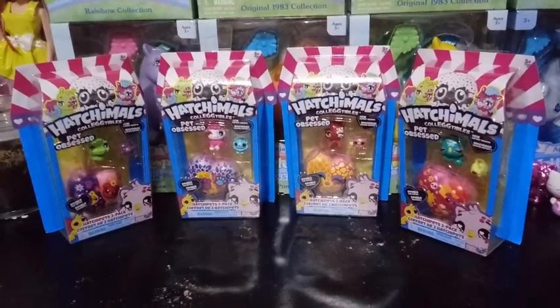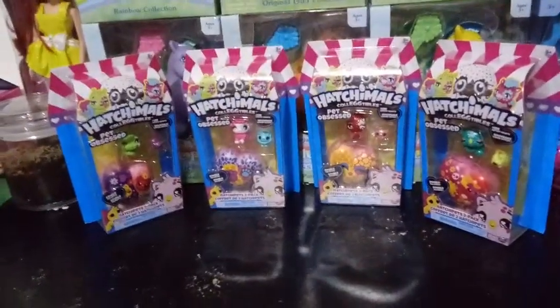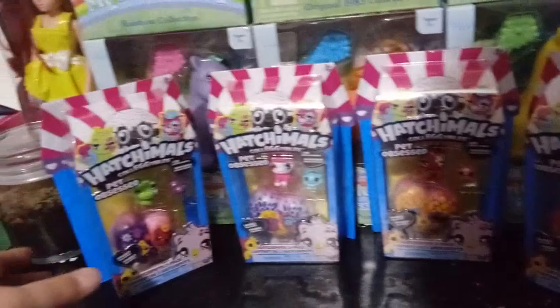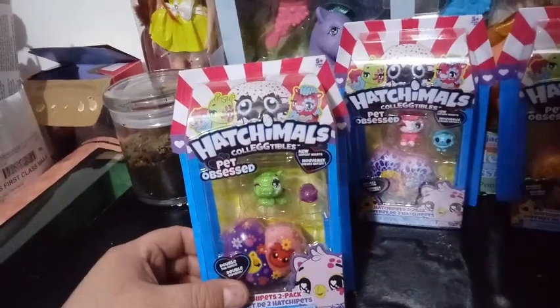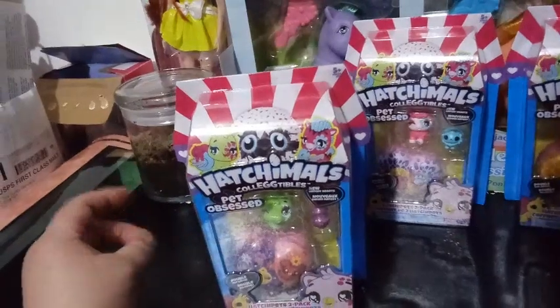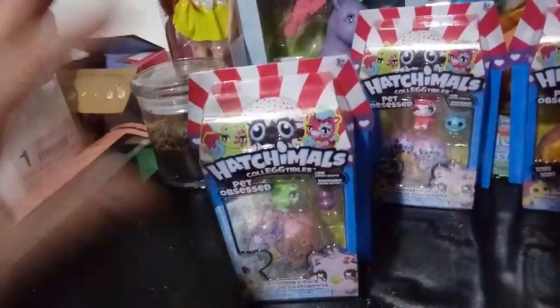These are called the Hatchipet 2-Packs. I have to confess that it was my nephew that opened my eyes up to how awesome these actually were, because I overlooked them at first. I was like, oh, more Hatchables, even though I am so obsessed with Hatchimals anyway. The last season didn't really do it too much for me.